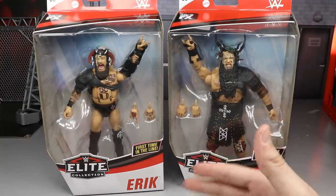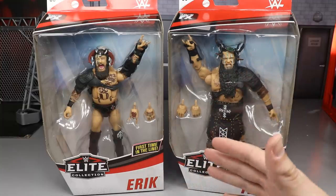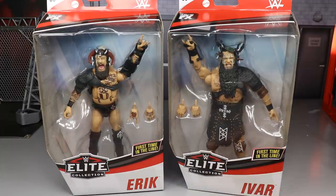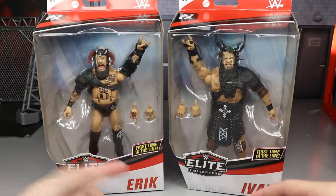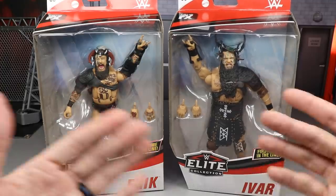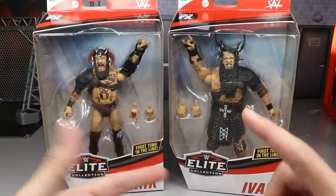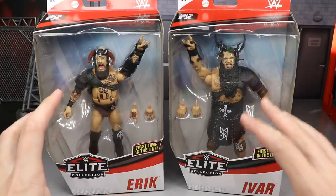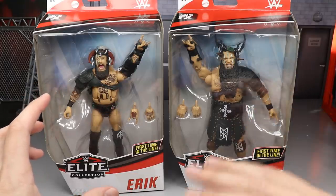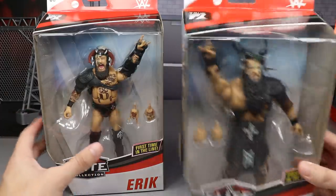If you do a top 10, which we will do on the channel, these guys are going to be very hard to compete with because of how damn good they look. Are they going to be as good in the hand? How is their posing, their articulation? We're going to find all that stuff out. We have the Viking Raiders here today and you guys can see the front viewing window.